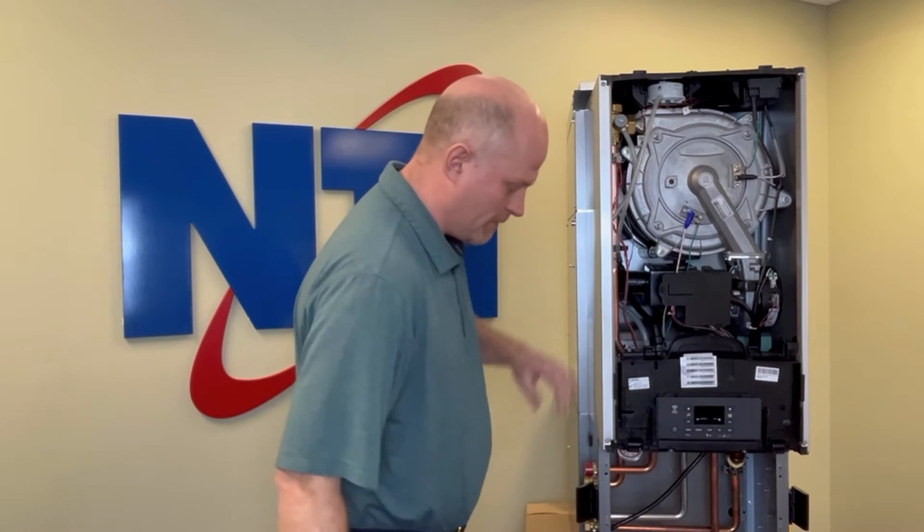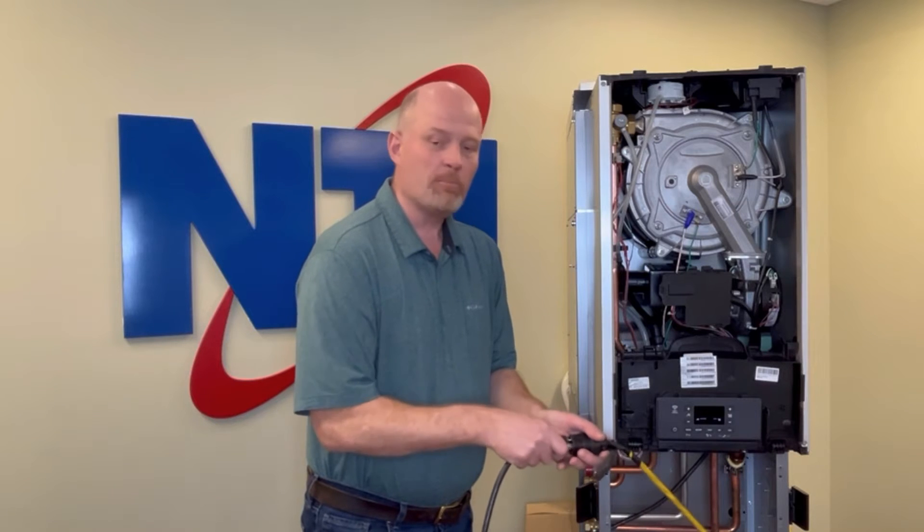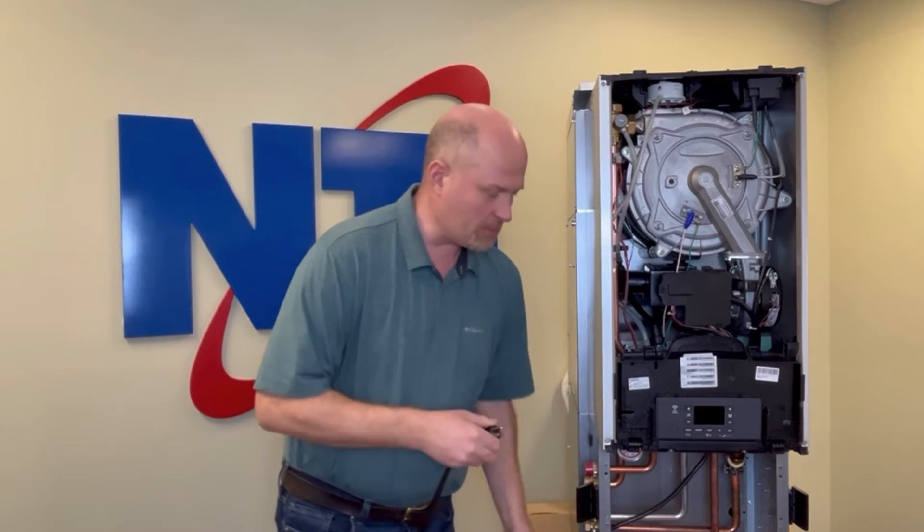Hit Escape until you get back to the main menu, and now it's time to disconnect power from the appliance by unplugging it from the wall or shutting it off at the breaker. It's important you do this before beginning.